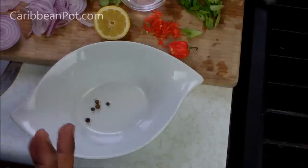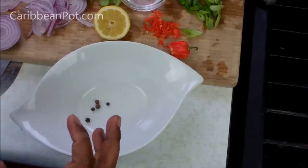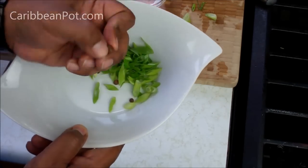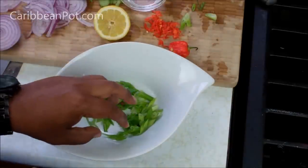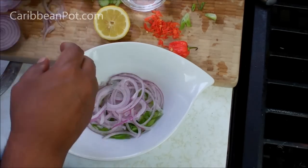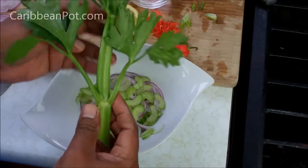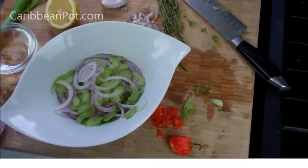The first thing we want to do is make the Escoviche dressing that we're gonna put over the grilled fish, because I want this to marinate and sit and let all those flavors come together for about half an hour in the fridge. In my bowl here I've got five allspice berries, a couple of scallions chopped up, some thinly sliced red onions, and — my personal touch — some thinly sliced celery.